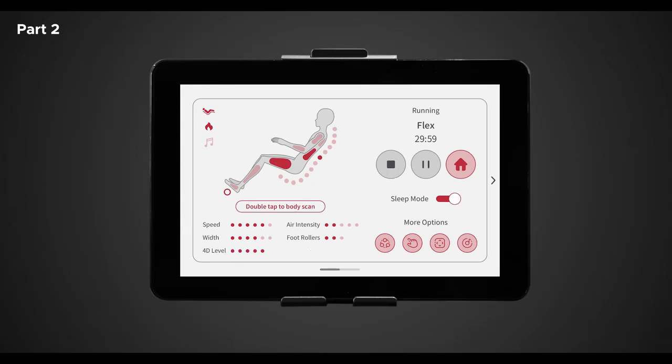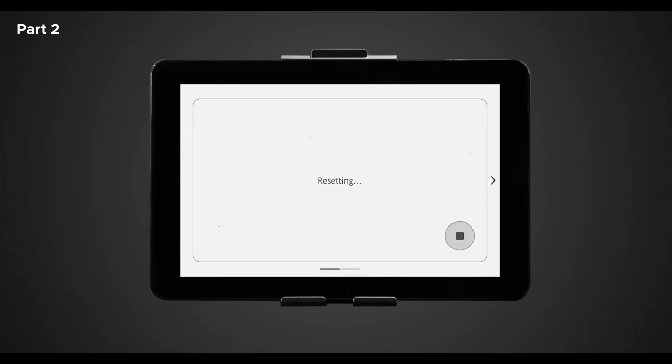Once completed, this will take you back to the in-use screen to continue your massage. At the bottom of the screen are the different level indicators for speed, width, 4D level intensity, air intensity, and foot rollers. In the top right-hand corner is the program title along with the duration of the massage. To stop or pause the massage, simply tap on either of the buttons below the duration. If you hit pause, this will pause the massage immediately; tap again to resume. If you tap stop, this will stop the massage and reset the chair entirely.